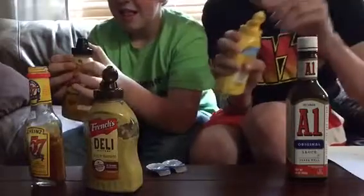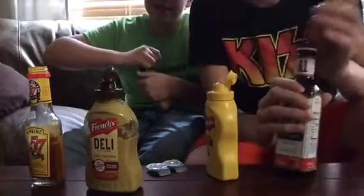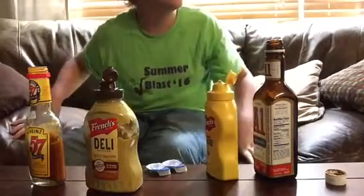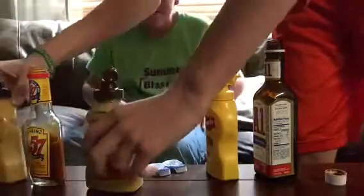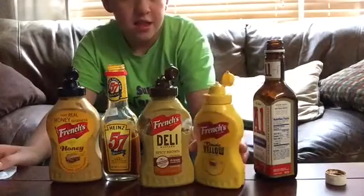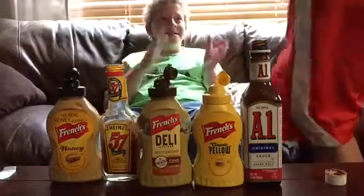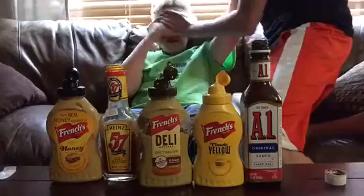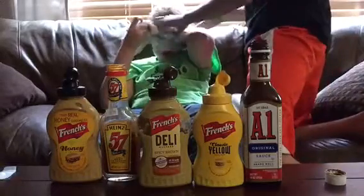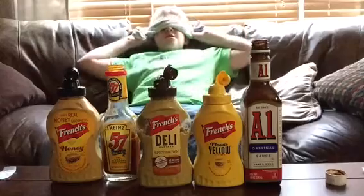Let's just hope that we both get a different number, because if we get a different number the person that gets the least has to eat the mixture. All right, let's get them open. My hands are weak in the morning. Now, just to ensure that his eyes are shut, we're gonna cover them up. He just woke up so he's still a little out of it.